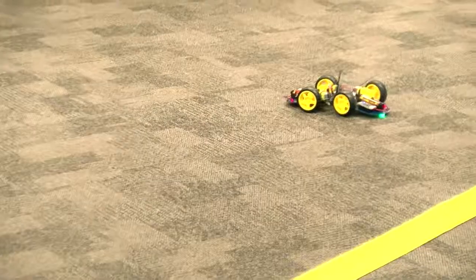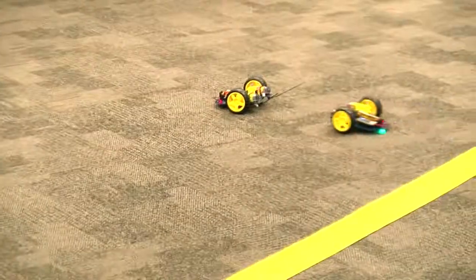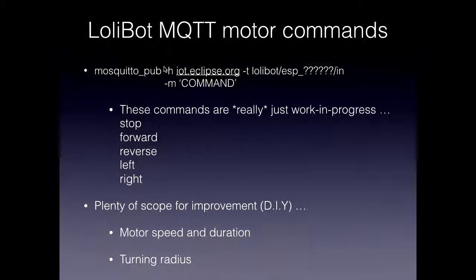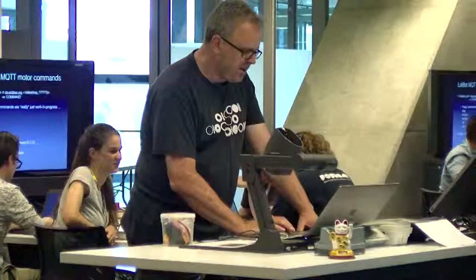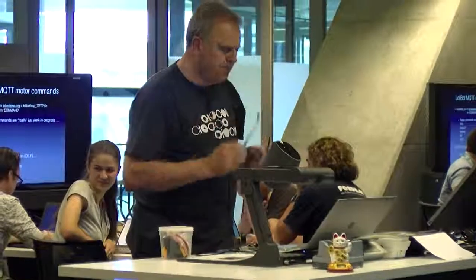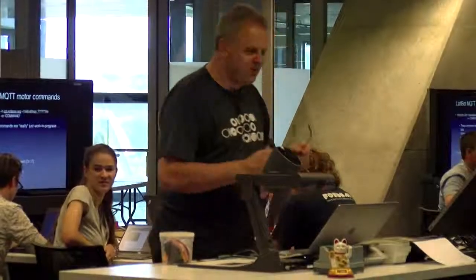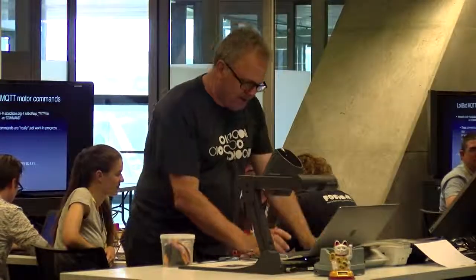Our goal is to hopefully get everyone up to that stage sooner or later. Somebody can just publish these motor commands, and there's scope for improvement — we should have it so you can change the robot's speed and the turn radius. So hopefully during this week we can all get together and just improve the robot's capabilities and the messages into it.